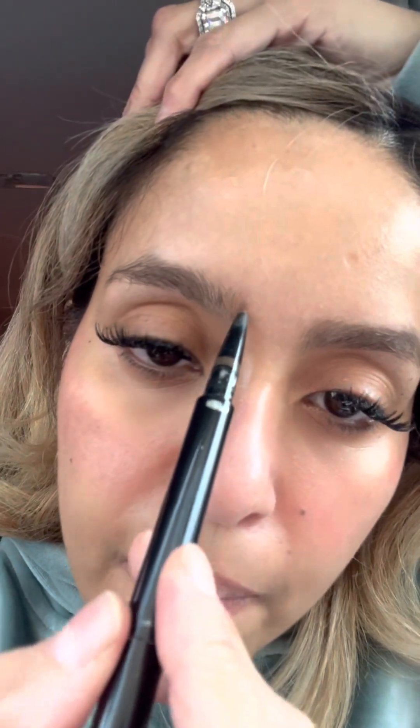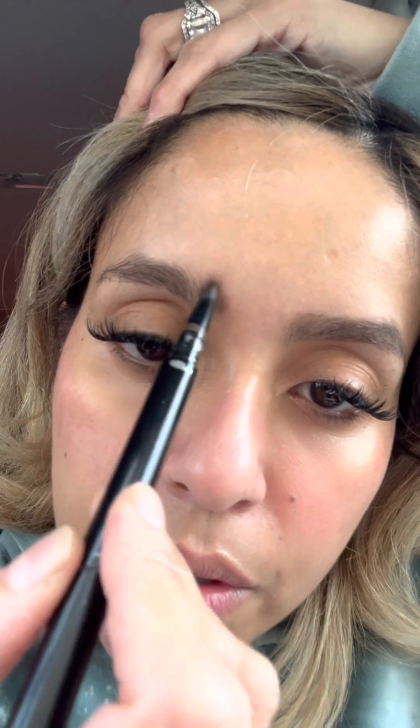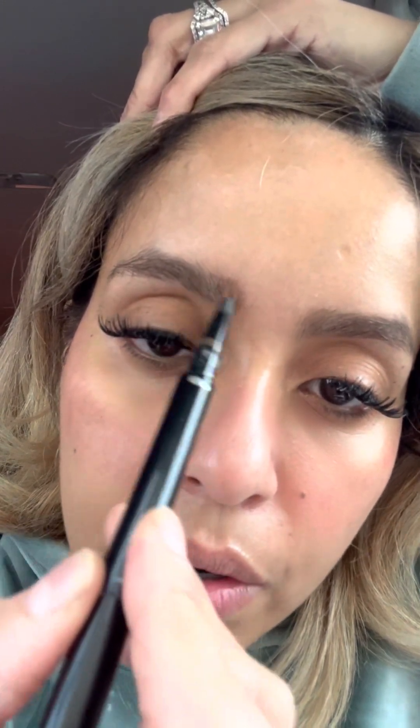I'm gonna go ahead and just simply blend so it looks like it's just regular hair growing and not a pen. That's what I like about these crayons — they look extremely natural. I do need to go get my eyebrows tinted.